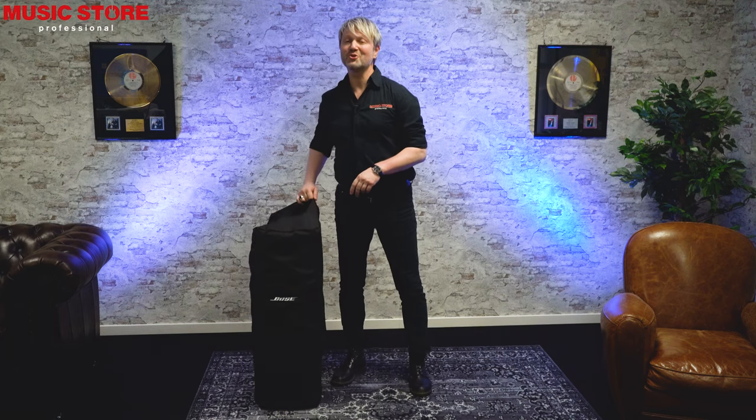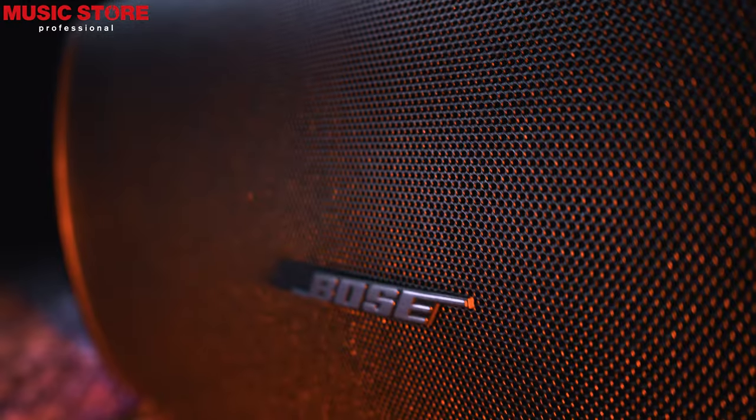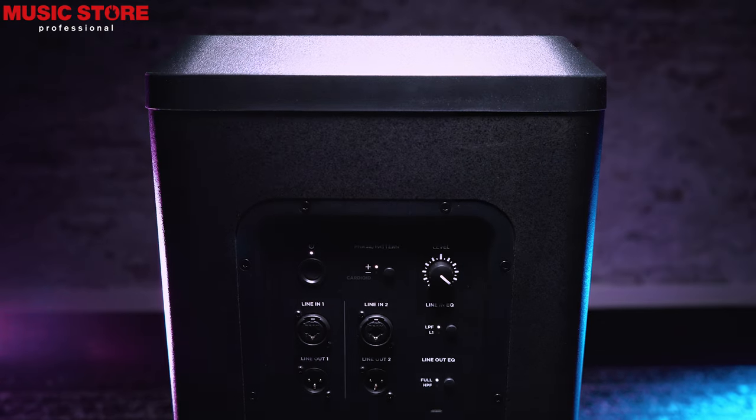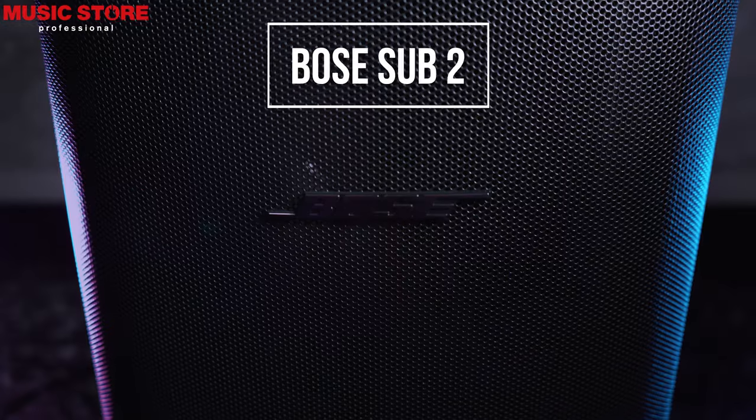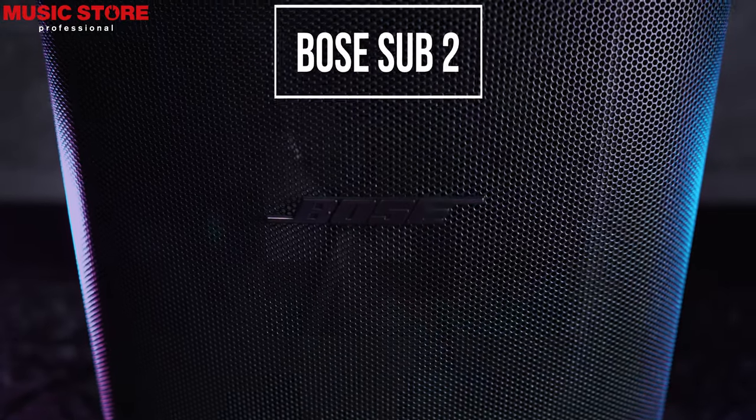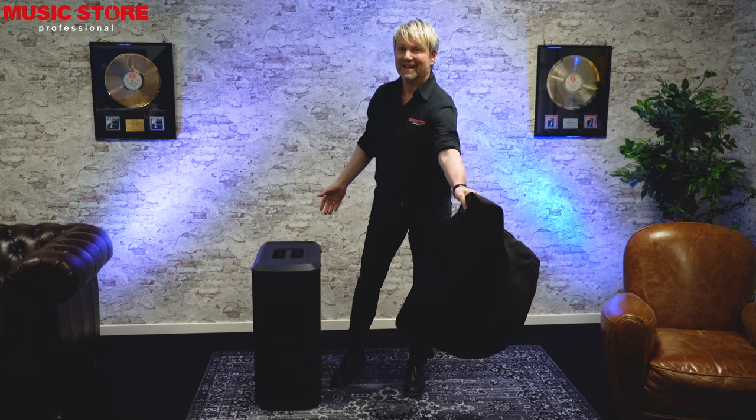Hello and welcome! This video is about the Bose Subwoofer. This active subwoofer is usually used in combination with the Bose L1 Pro 32, but it can also be used in all other contexts and complements any portable PA system.